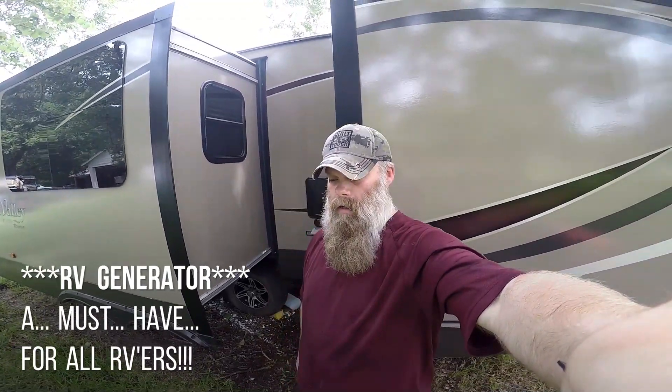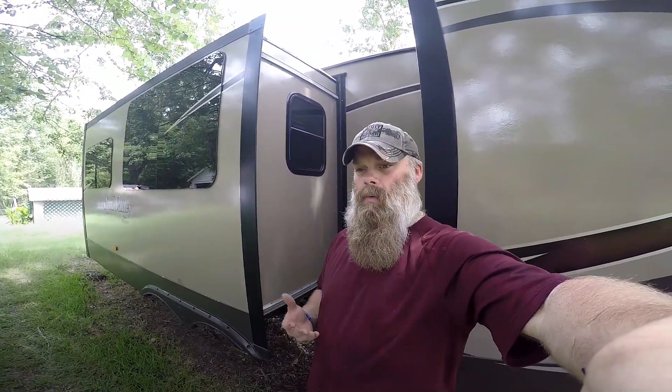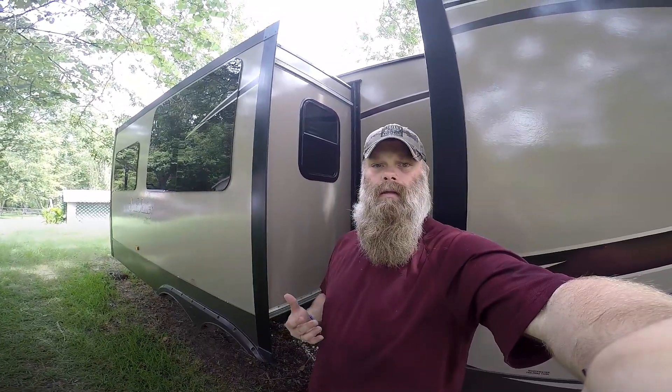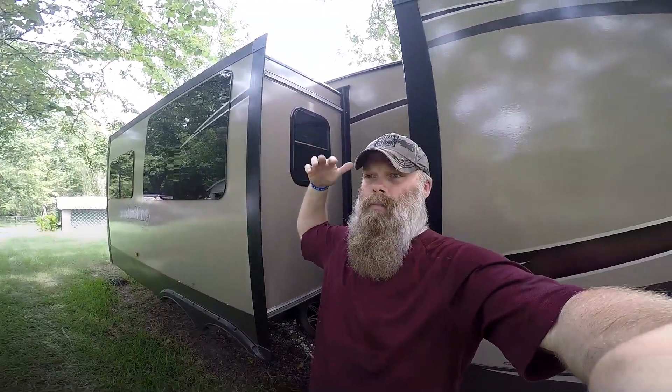Hey guys, thanks for tuning back in — Operation RV, I'm back. Today is another RV video I wanted to share. There are a lot of RVers out there that when you're dry camping, boondocking, or in a bug-out situation, all you're going to rely on is the last 12 volts in your battery. If you don't have LEDs inside, you probably only have a few hours. So this is what today's video brings us.